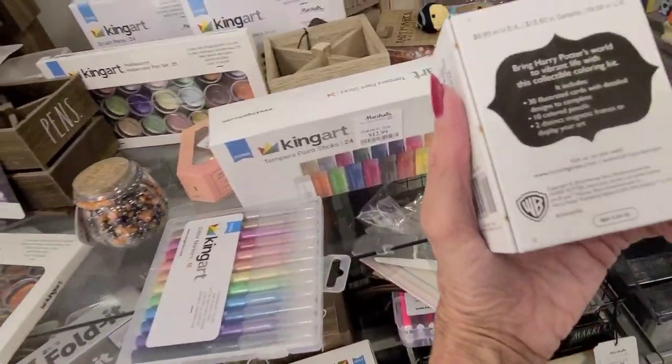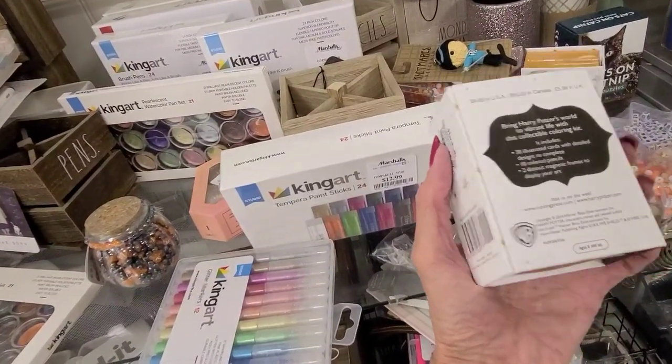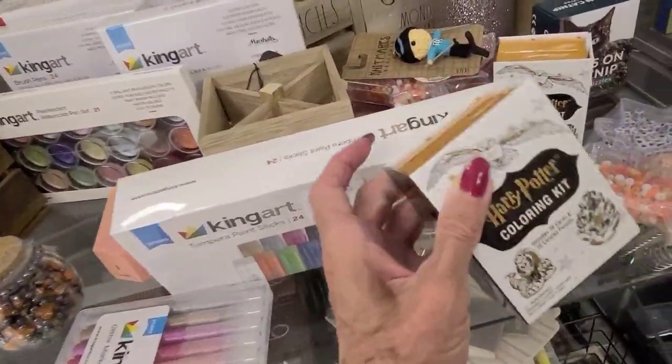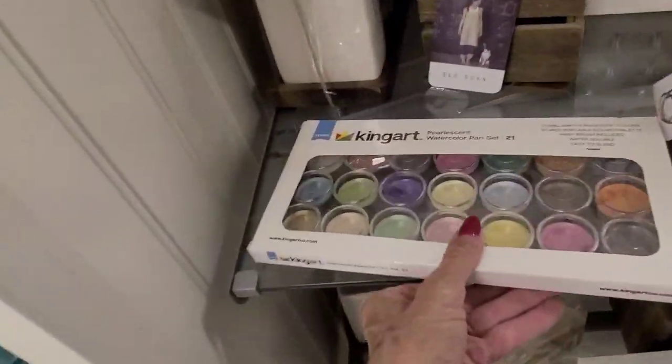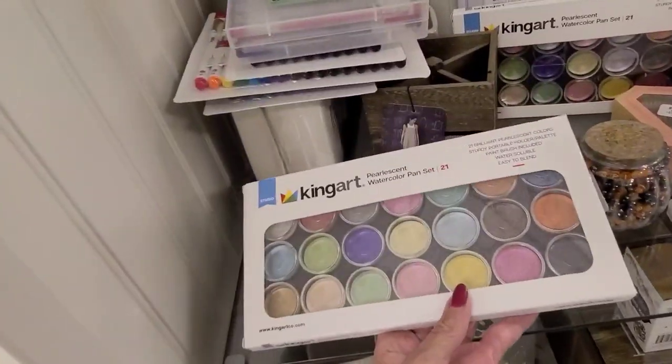What's this coloring kit? I don't know what it is. It includes cards and colored pencils. I'll just set that aside. And this is what else they have — a pearlescent watercolor set. I don't believe I need that, but it is $6.